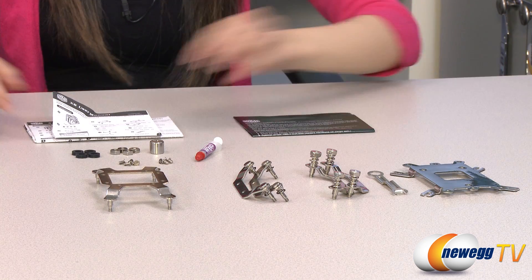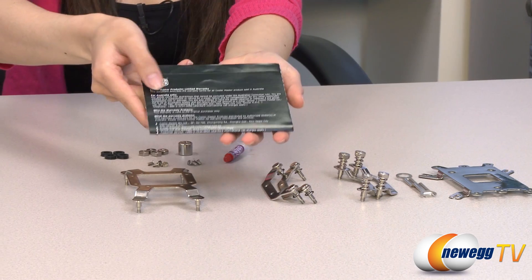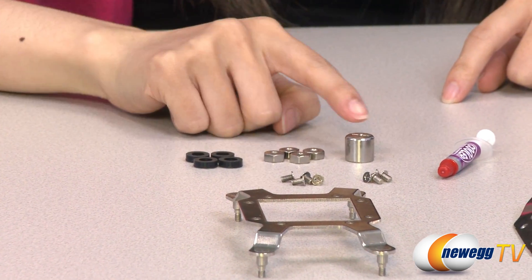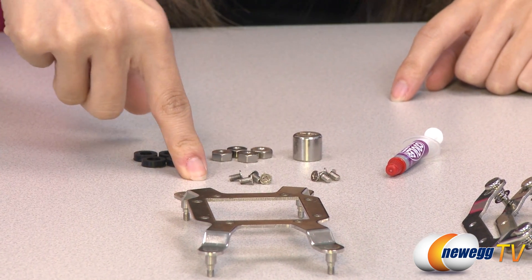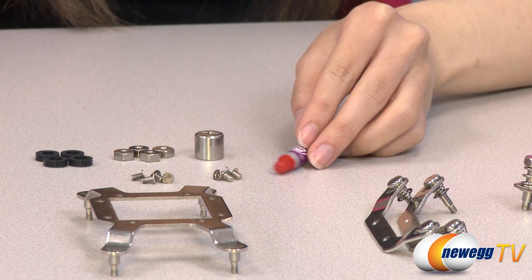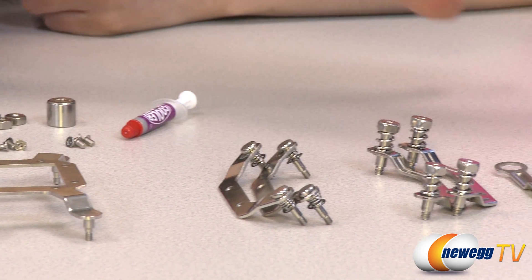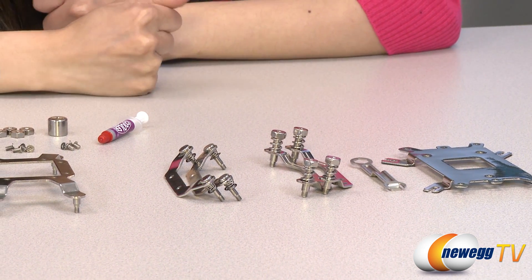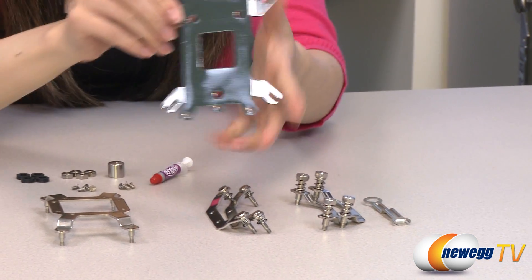These are the accessories included in the box. First, you get your user manuals, product warranty, AMD spacers for AMD installation, nuts and sleeves to bolt the back plate to your retention plates, various screws to attach your brackets to your CPU cooler, and thermal paste with applicator. These are your various AMD, Intel, and Intel LGA2011 retention plates, the tool used to install your Intel LGA2011 retention plates, and finally a universal backplate for AMD and Intel.